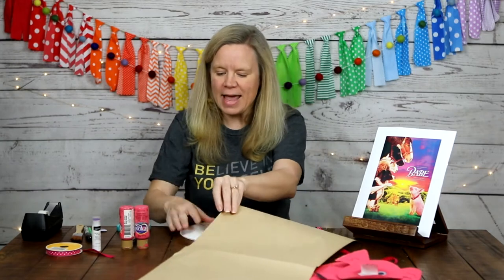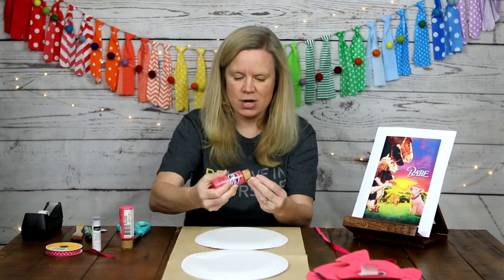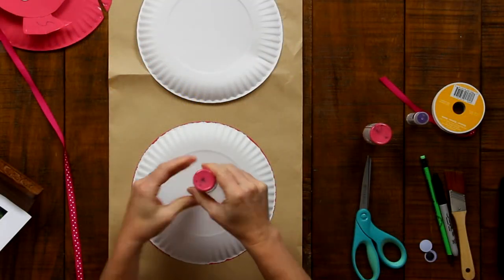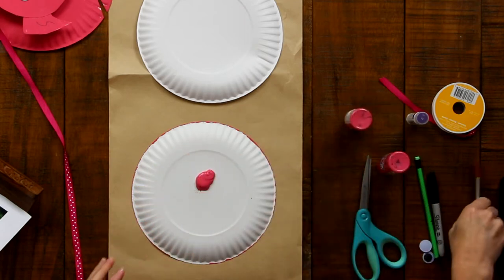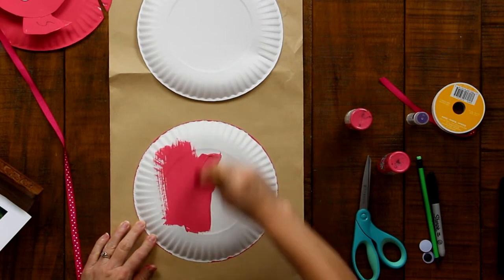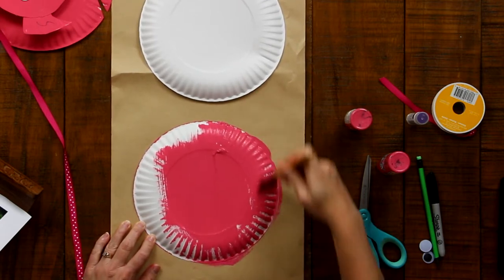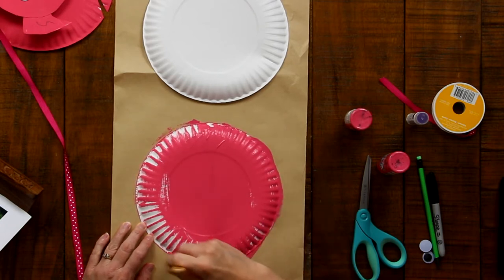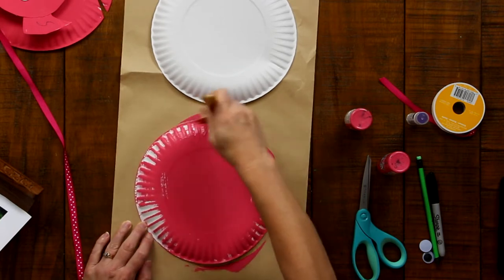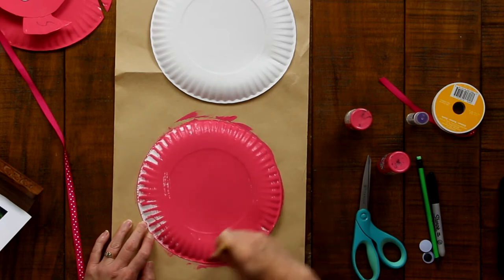The first thing we are going to do to make our twirly Babe is paint our two flimsy paper plates pink. There is no finesse to this — we are just going to put some paint on the paper plate, take a bigger brush, and spread the paint around. It doesn't have to be perfect or pretty. We are just trying to cover our paper plates. You will notice as you paint that the paint makes the paper plate get a little wet and kind of flatten out, and that's totally fine.